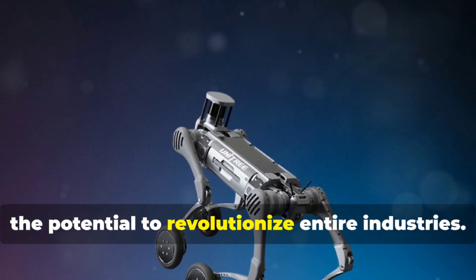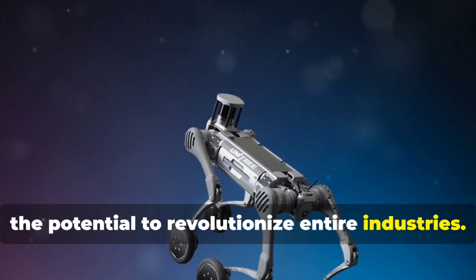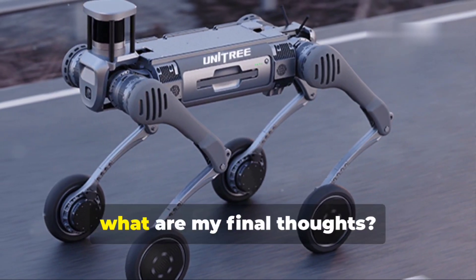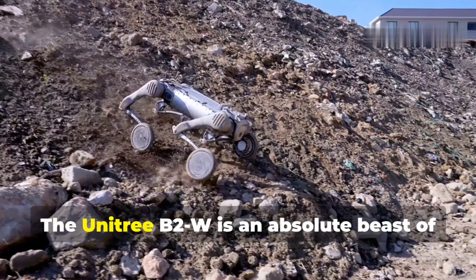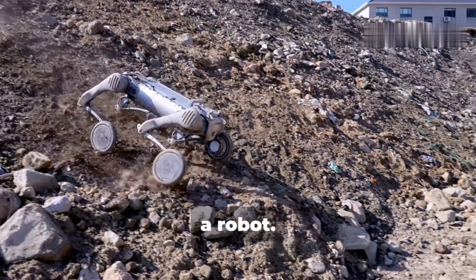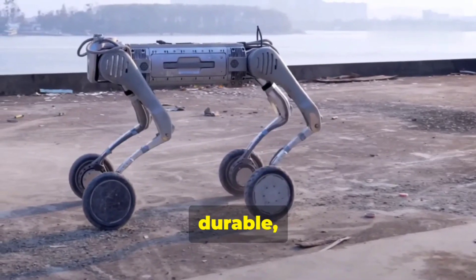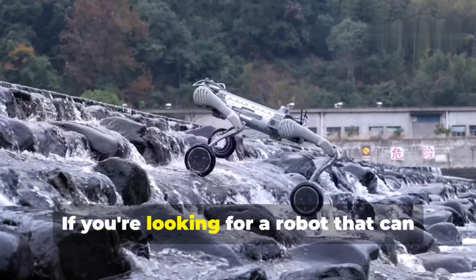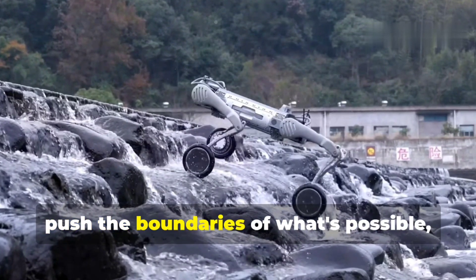This is the future, and it's looking pretty incredible. My final thoughts: the Unitree B2W is an absolute beast of a robot — strong, durable, agile, and built with the endurance to tackle even the most demanding tasks. If you're looking for a robot that can push the boundaries of what's possible, look no further.